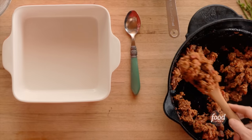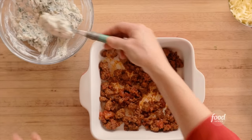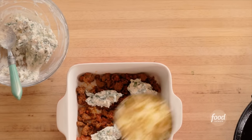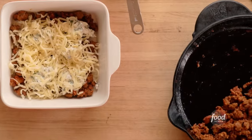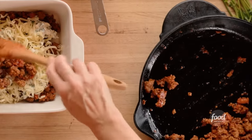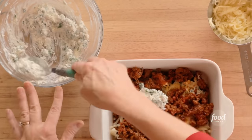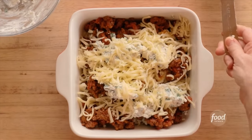I'm going to start with a layer of the meat sauce — I'll add half of it to the bottom of a square baking dish. Then I'll add dollops of the cheese mixture. And as if that's not enough cheese, I'm going to add a layer of grated mozzarella. Now I'll repeat the layers one more time: the rest of the meat mixture, another layer of the creamy ricotta mixture, and the rest of the mozzarella. That's all there is to assembling it. Now I've got to bake it at 425 degrees for 15 minutes. Noodle chips coming right up.